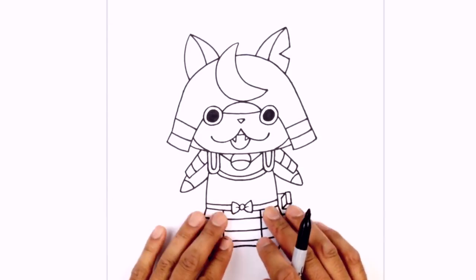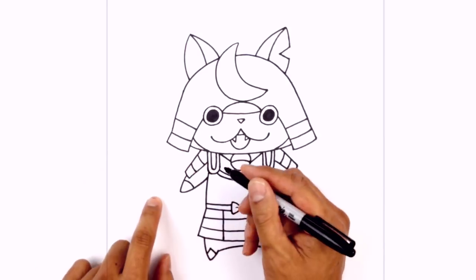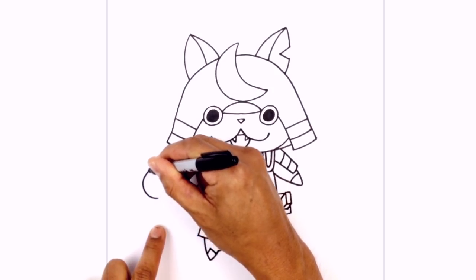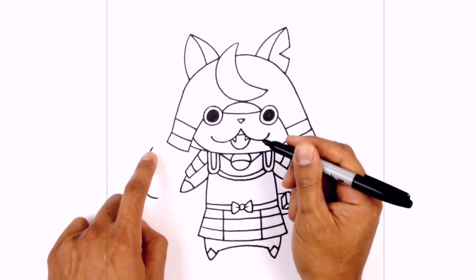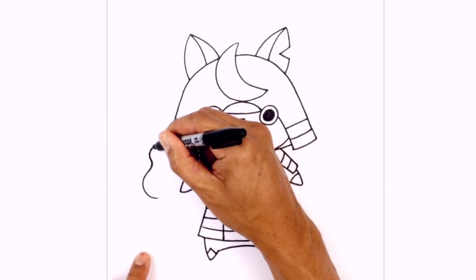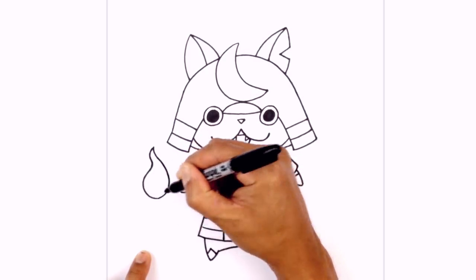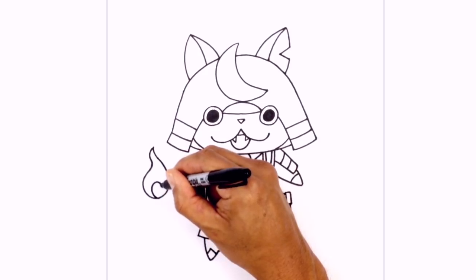Let's go ahead and finish this off with the tails. We're gonna add the flames on the side first, so right on the left side here. We start on the bottom, curve out, in, out, and then in. Now I'm gonna connect the top and the bottom, curving it in, and then just round out the bottom, blending in towards the bottom. Right in here I just wanna add a little swirl, swirling it inwards.